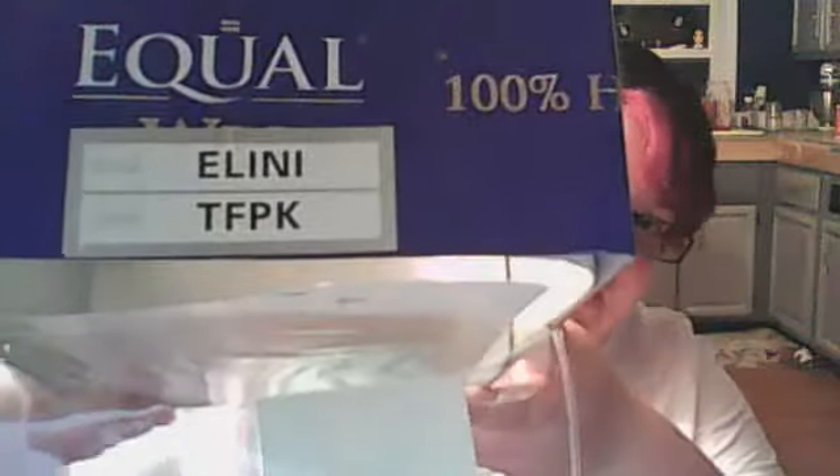Hi guys! I'm going to do another wig review. Today I am doing Aline TFPK. She's from the Equal Wig company.